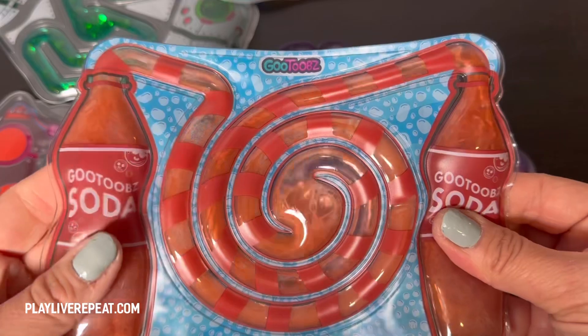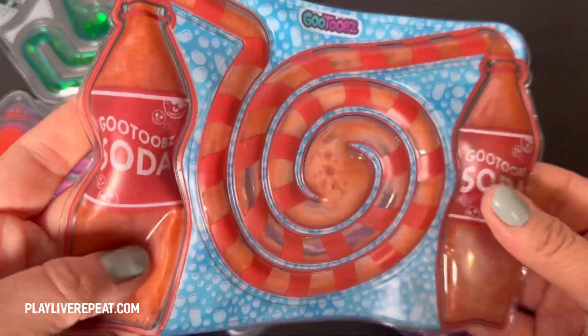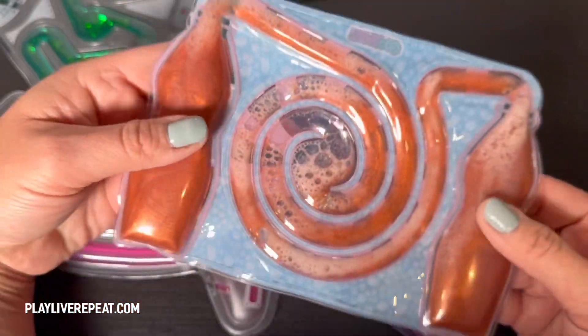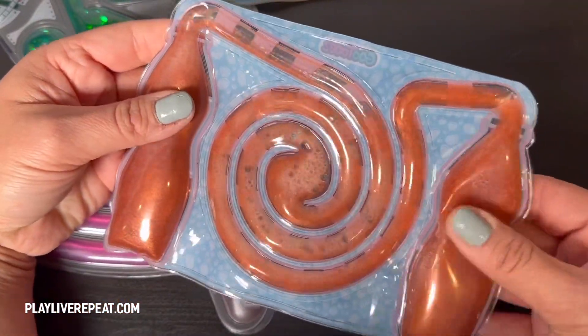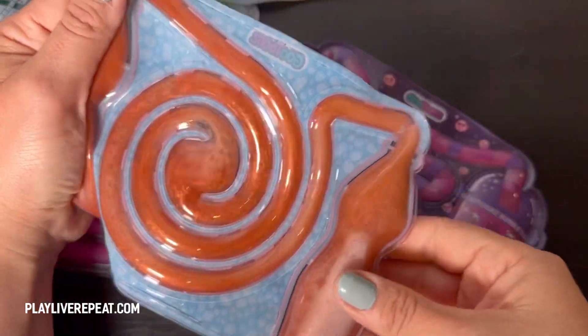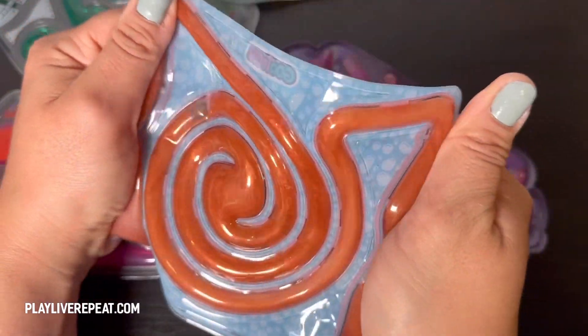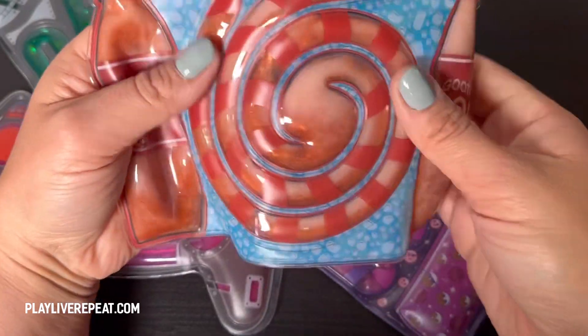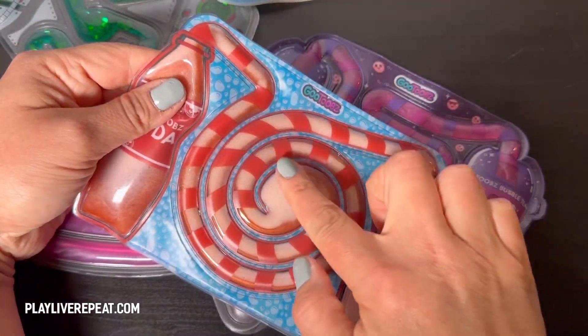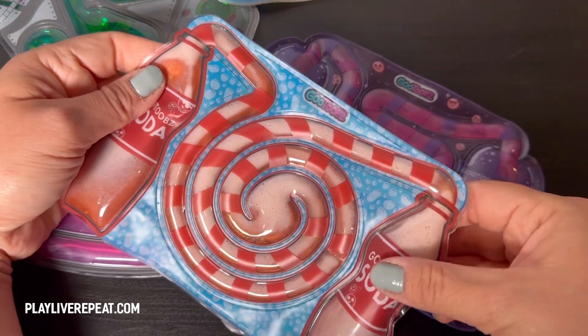Here is the soda pop version. I love how we have this beautiful iridescent goo inside, and it really does look like soda pop. It even has a sudsy sound.